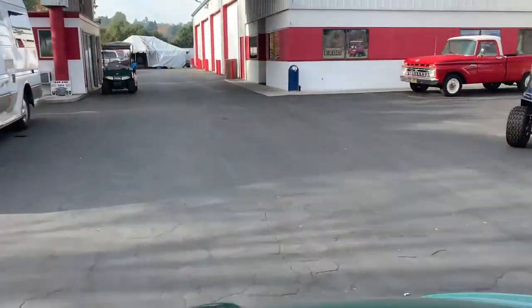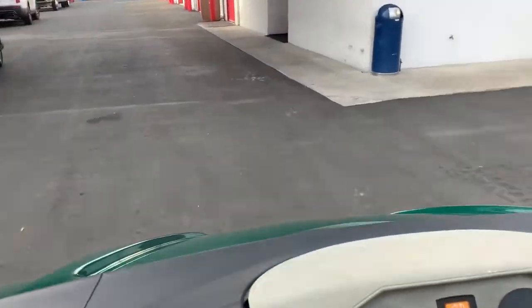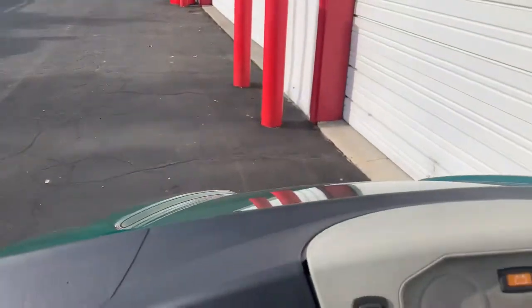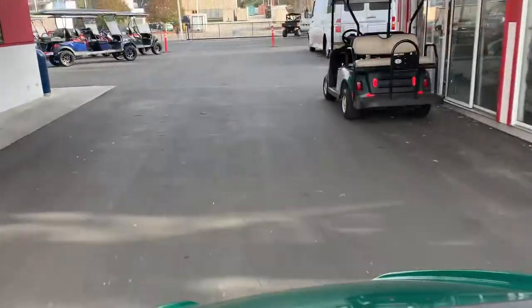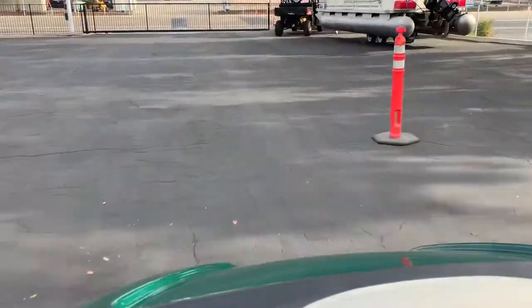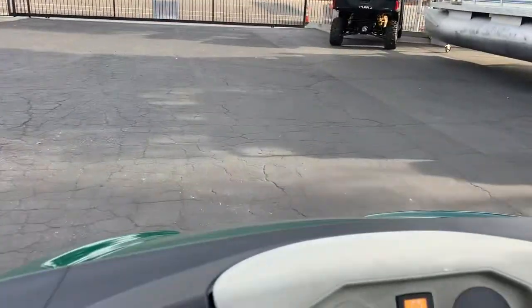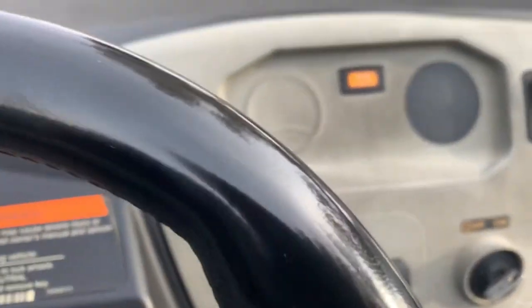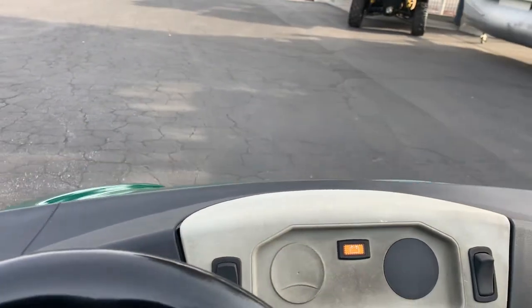That's all there is to it — a little turn around here and go back. I don't know how fast we're going, probably about 20. And to stop, hit reverse and you go reverse.